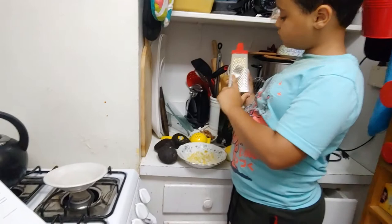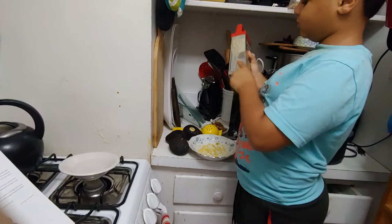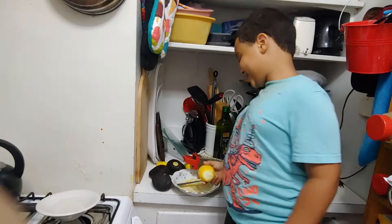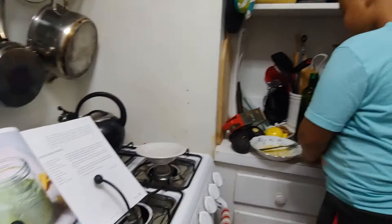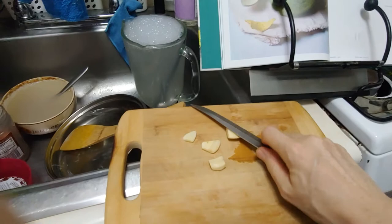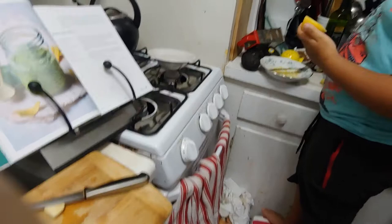Kayden did an awesome job of zesting. Look how much we got — that lemon looks pretty bald. Alright, so now can you cut the lemon in half? In the meantime, I've slipped off the skins for the garlic and I'm actually going to go ahead and smash it. When you smash garlic — and I think this is just a universal kitchen truth — it releases the healthy compounds.